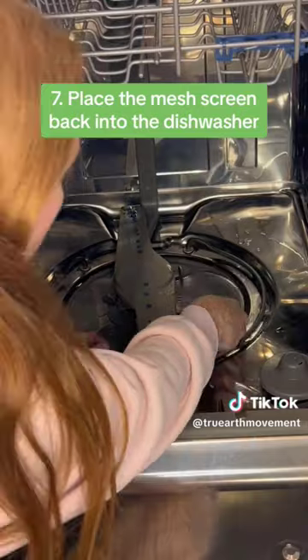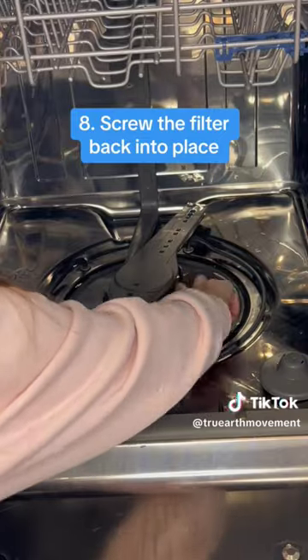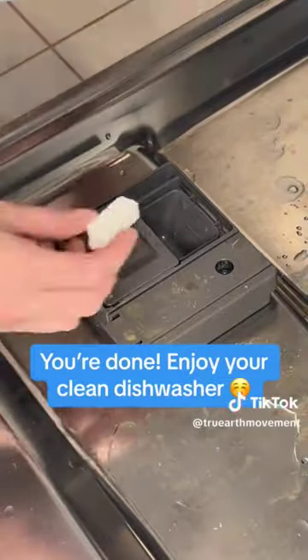7. Place the mesh screen back into the dishwasher. 8. Screw the filter back into place. 9. Insert the bottom rack. You're done! Enjoy your clean dishwasher!